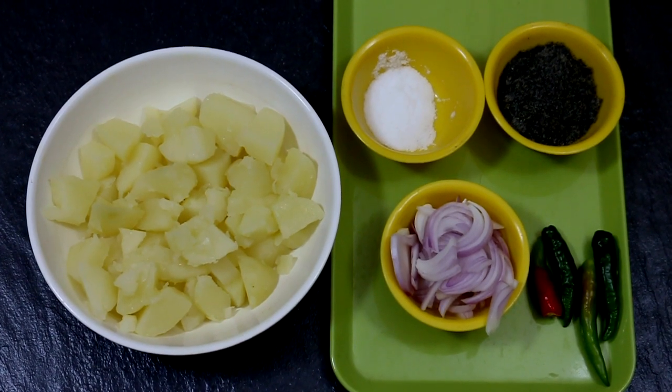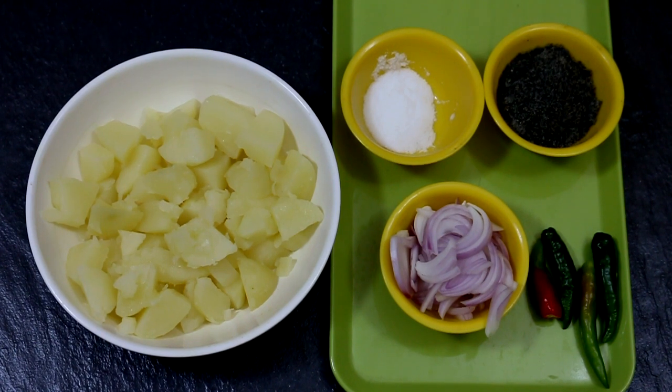To make this dish you will require boiled potatoes — about two to three — roasted and pounded sesame seeds, a few slit green chilies, and salt to taste.